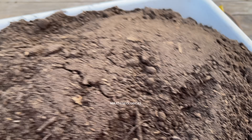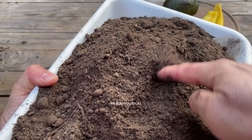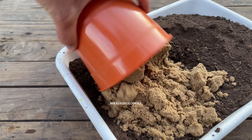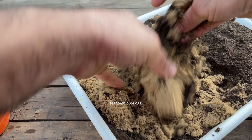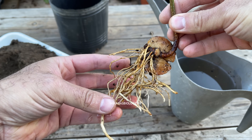For this type of plant, we are going to look for the most common black soil available. It is important that it does not retain water. If the soil is very compact, I recommend adding approximately one part black soil to one part sand to prevent compacting, because the roots are very sensitive to excess water when we are growing them.